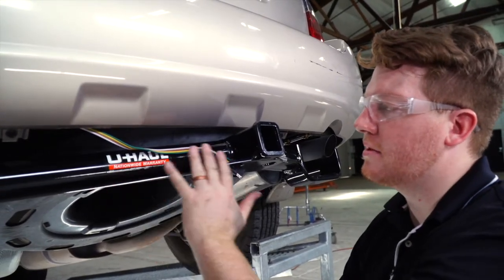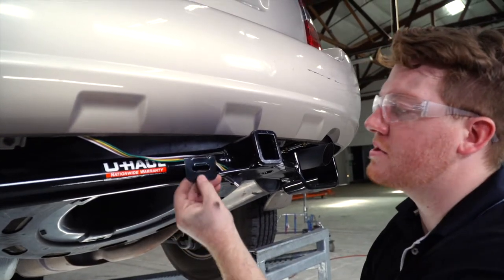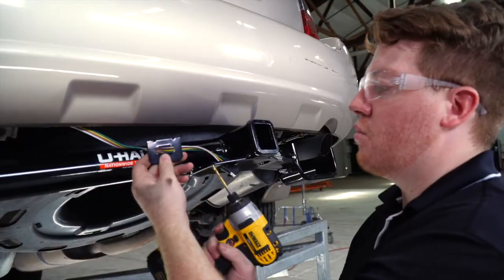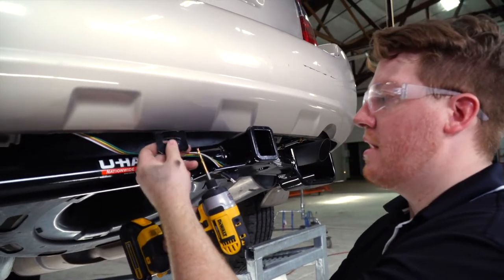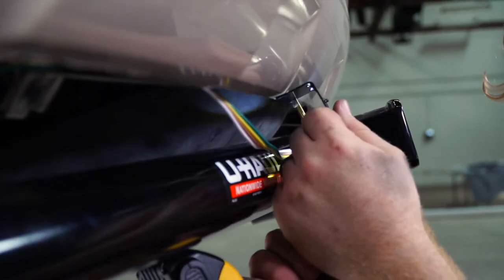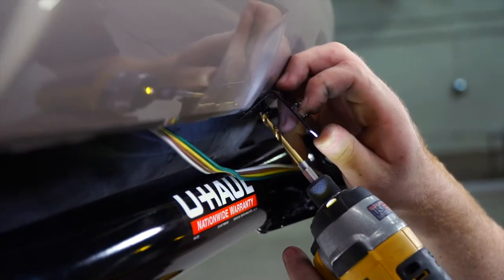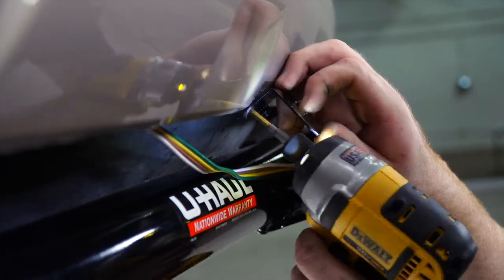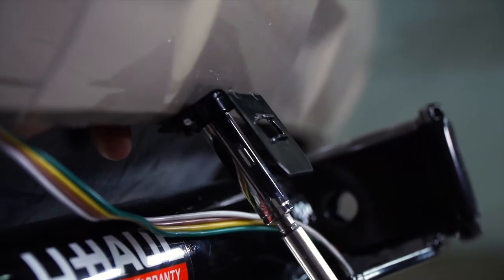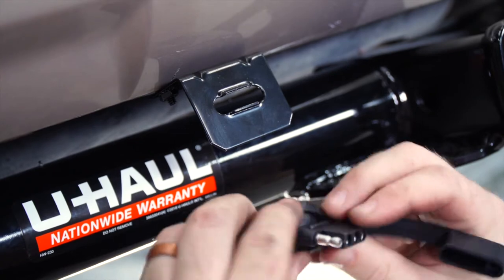Now we're going to go ahead and mount our four flat wiring harness. A lot of people like to leave it dangling, but that can cause issues with your wiring if it gets caught on anything while towing. We're going to use a four flat mounting bracket — this is not included with the kit but you can purchase it at U-Haul. We'll use a 3/16 drill bit and use the bracket as a template to drill the holes, then use the provided screw and nut to hold the first part in, drill the second hole, and tighten it down with a 10 millimeter socket.